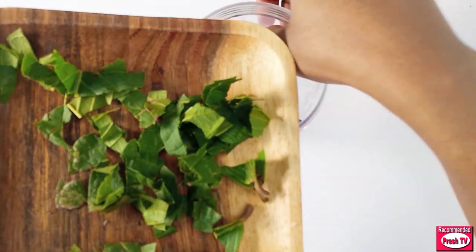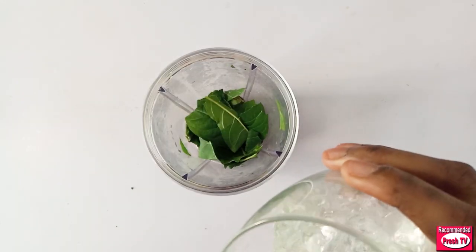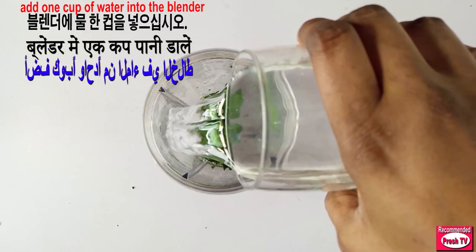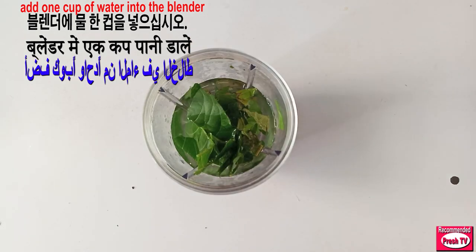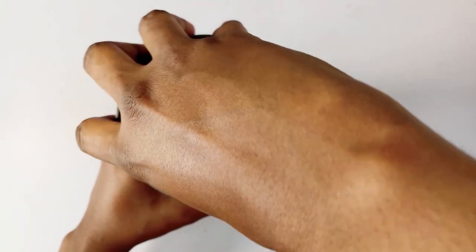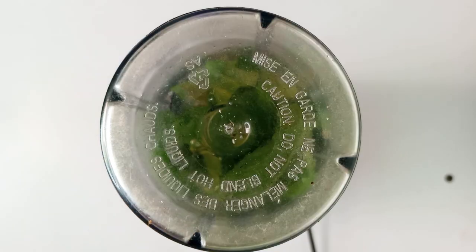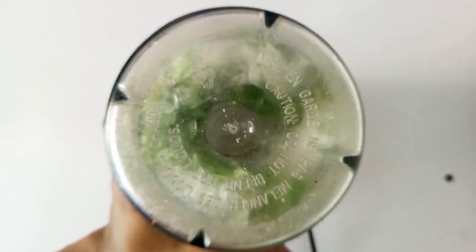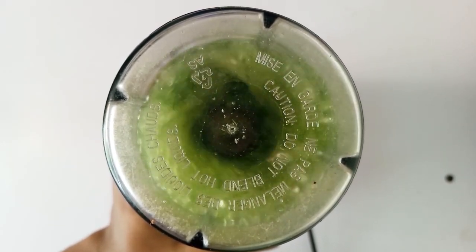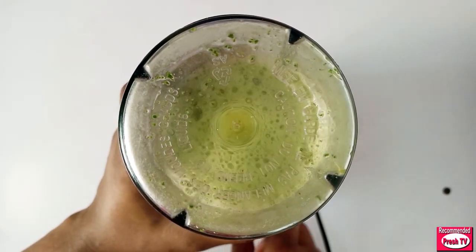I get my blender and put the guava pieces into the blender. I'll add one cup of water into this, cover it, and blend it. So this is it.